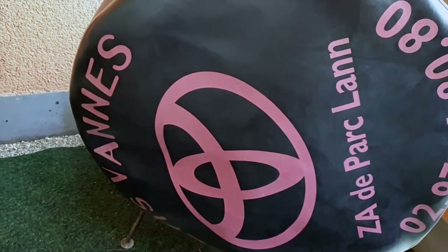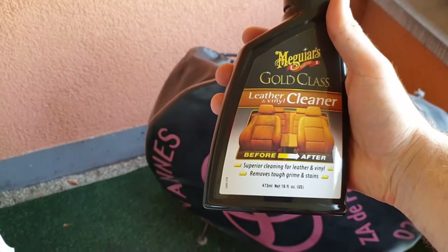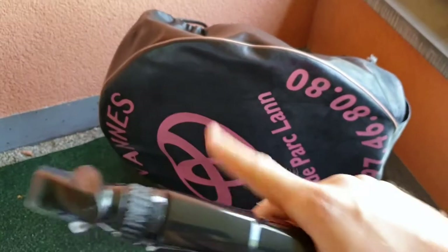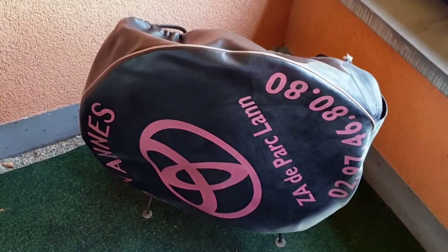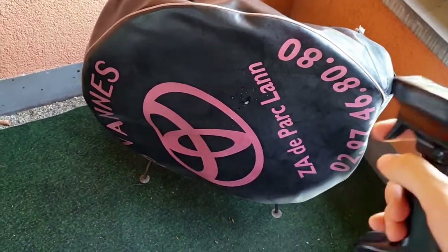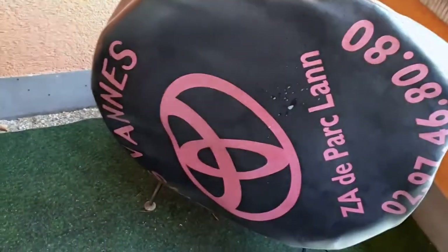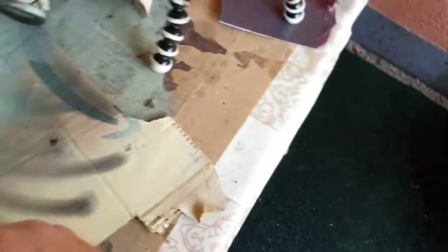We will clean this first. For that we have this vinyl cleaner which we also use on our seats. Since this is some kind of artificial leather or vinyl, we'll just use it on there — it's the same deal and gives you a very deep cleaning. We cleaned this before with water and it still looks glossy, there's probably grease on there, so we'll spray it on there. Do a sweeping movement while you spray to apply it evenly.